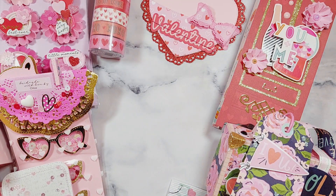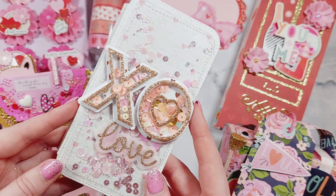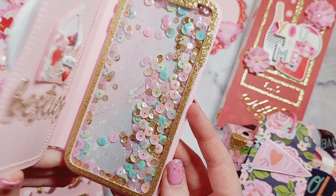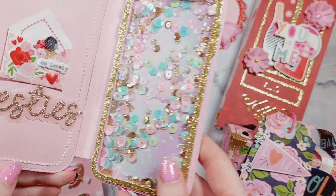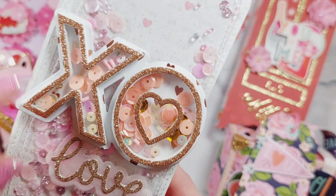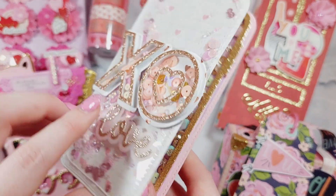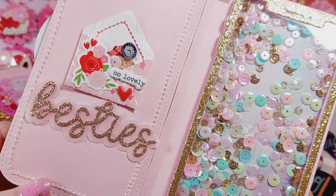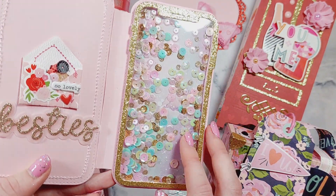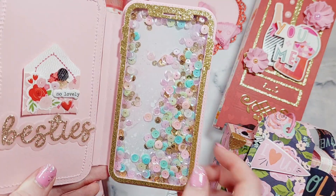I made this phone with a die from Scrap Diva Designs. It's a phone case — it comes with the case and then the phone inside. I think it's so cute! I made both the phone and the case, and two shakers. It's even got this shaker embellishment on it which Victoria made me last Valentine's Day. I've got these little embellishments on the inside.